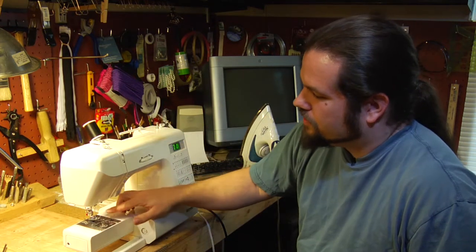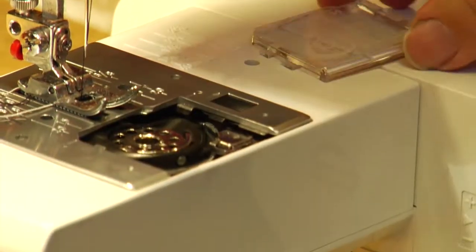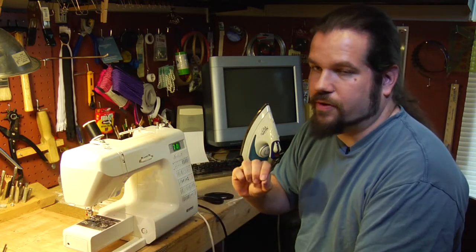It is comprised of essentially two pieces that you care about, which are the needle and thread and the bobbin underneath. What the sewing machine does is basically interweave the two threads and make a finished sewing seam.